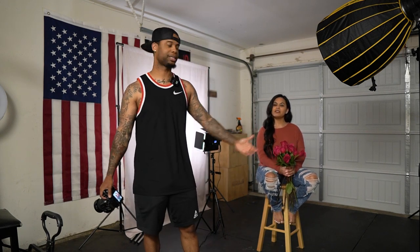Hey, what's going on guys, welcome to another video. We are back in the garage — wanted to do a behind-the-scenes of a studio shoot. My wife wanted to take some shots; her birthday is coming up, so she wanted to get some shots. I'm just going to be showing y'all a little behind the scenes.